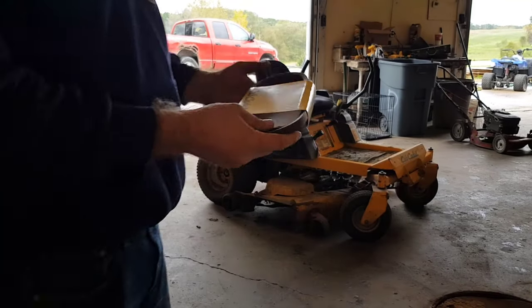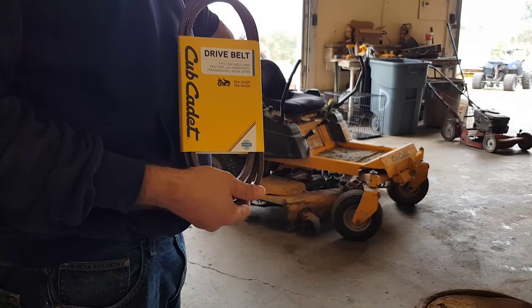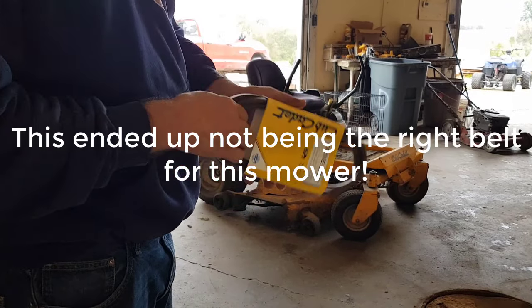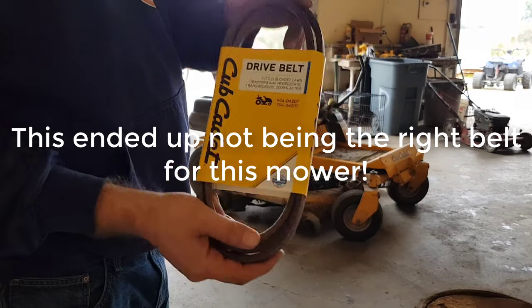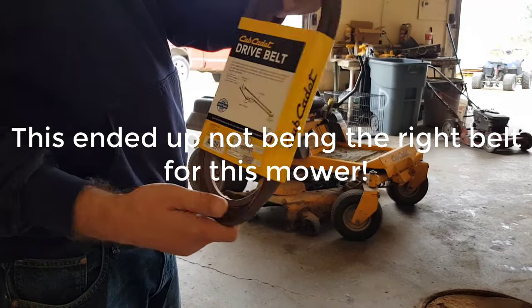Getting ready to change out the drive belt on this mower. I'm going to turn it on real fast and let me see what it's doing, how sluggish it is. Don't let people try to tell you that it's the hydrostat that goes out — hydrostats are pretty expensive. So hopefully they're not offering you a lowball on it when you can just change a drive belt.